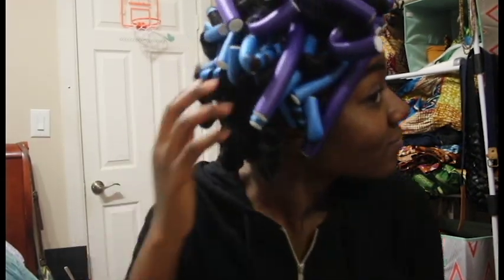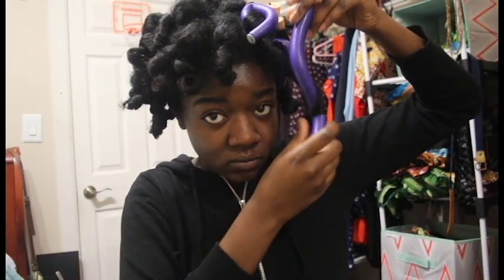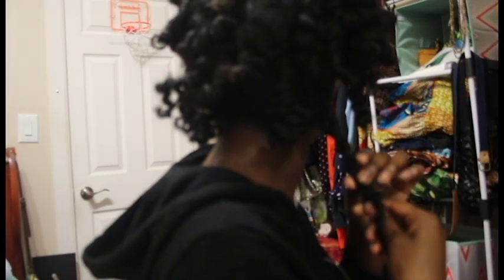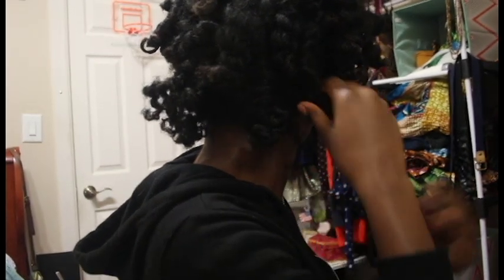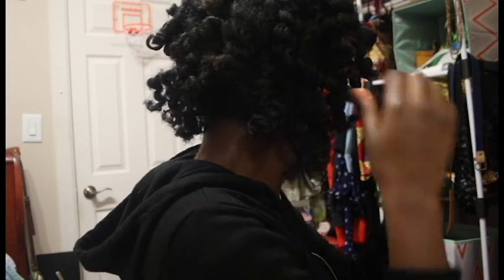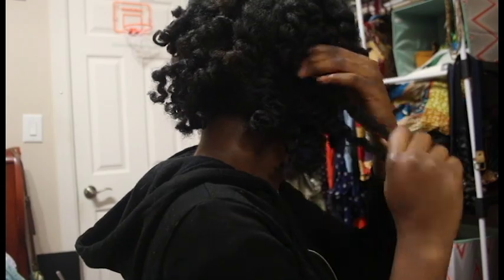Here I'm just taking it down slowly and deliberately to make sure that that little bounce stays. Now that each flexi rod is out and my curls are flowing — I'm looking like Shirley Temple — I'm gonna start separating. You want to make sure that you're not forcing the curls apart so that the curls stay intact.